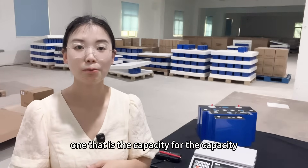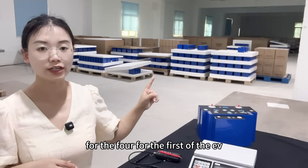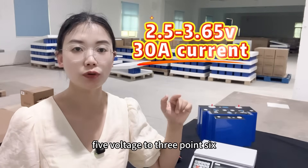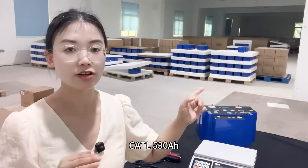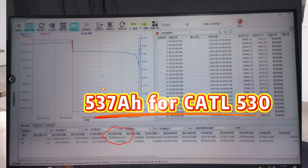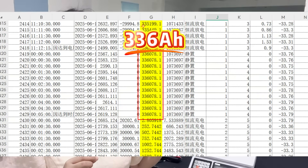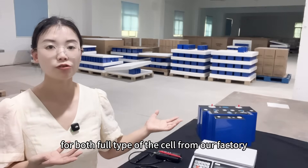For capacity, we have already done testing for all four battery cell types using the same method: 2.5V to 3.65V, charge and discharge at 30A. The EVE 628Ah actual tested capacity is 680Ah. The CATL 530Ah actual capacity is 537Ah. The EVE 314Ah tested capacity is 332Ah. And the REPT Brutal tested capacity is 336Ah. These are the capacity test results from our factory using the same testing method for all four cells.